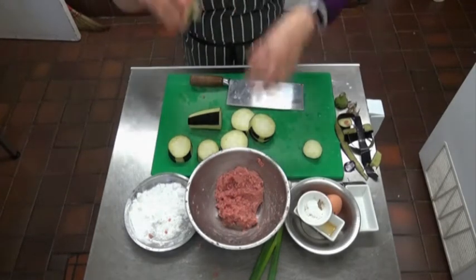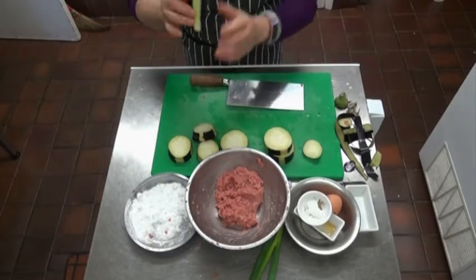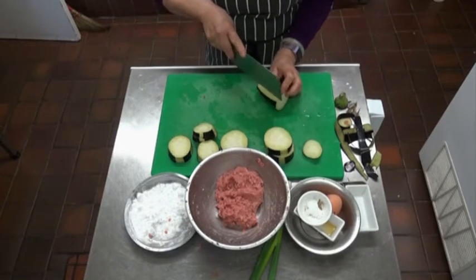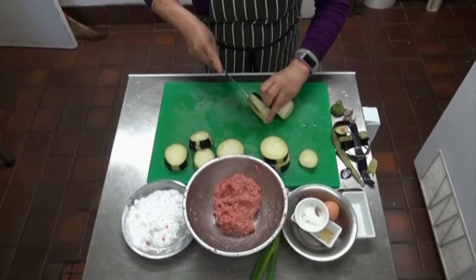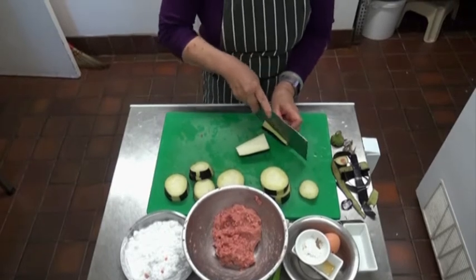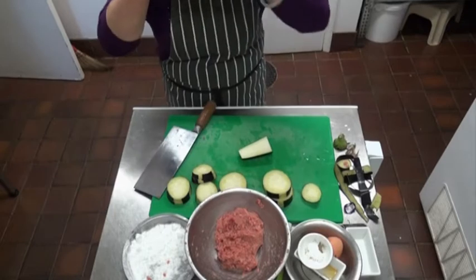This is what I'm looking for. For the long ones, because the round is too small, I'm going to do it the other way. Because I'm cooking at home, you don't necessarily need to have regular shapes — I'm looking at wastage, because this way I'm not wasting anything.